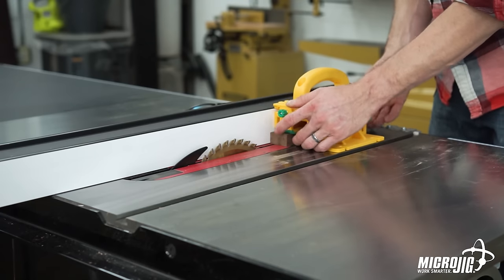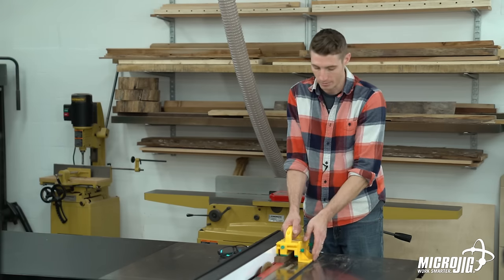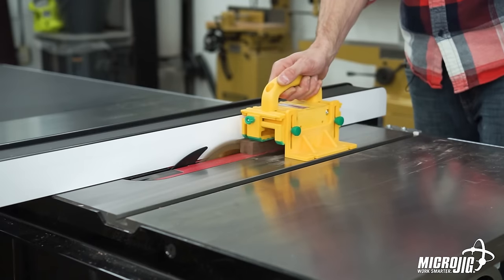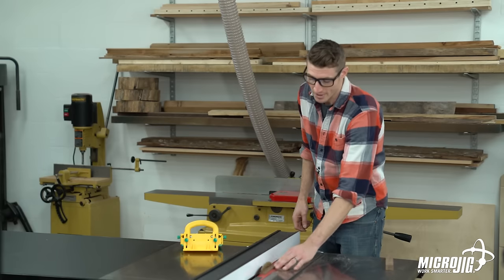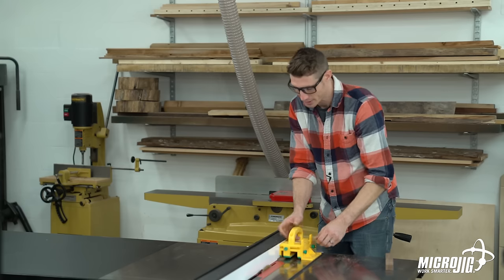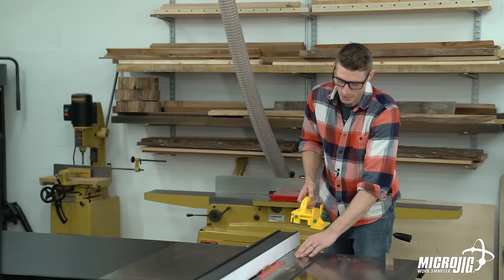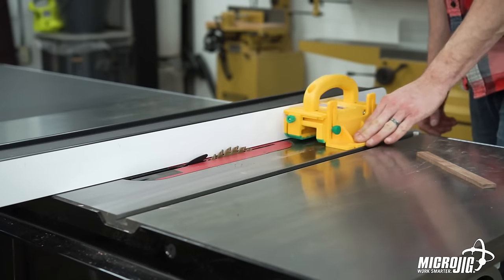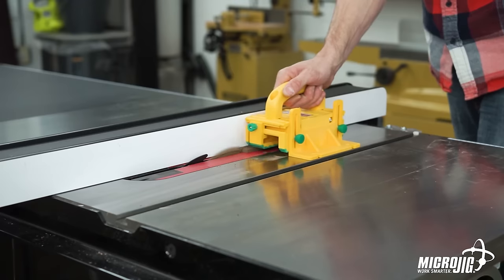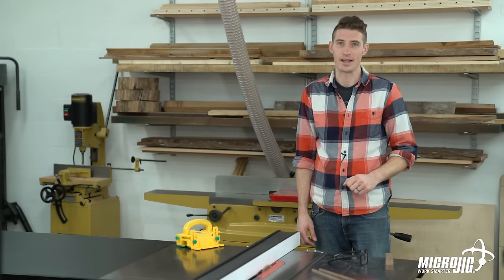Now we're using the quarter-inch leg up against the fence, so we're going to use the center leg to control the off-cut side. Always make sure your balance support is set right so your gripper is putting even pressure directly down onto the table. We can actually rip this down a couple more times to one quarter inch by one quarter inch. Adjust your balance support accordingly, move the center leg in a bit more to control the off-cut side, and remember it's always a good idea to run the gripper without the material first to make sure your legs aren't going to hit that blade. And just like that, we have quarter-inch by quarter-inch cuts ripped down by the gripper safely and easily. Try to do that with a push stick.